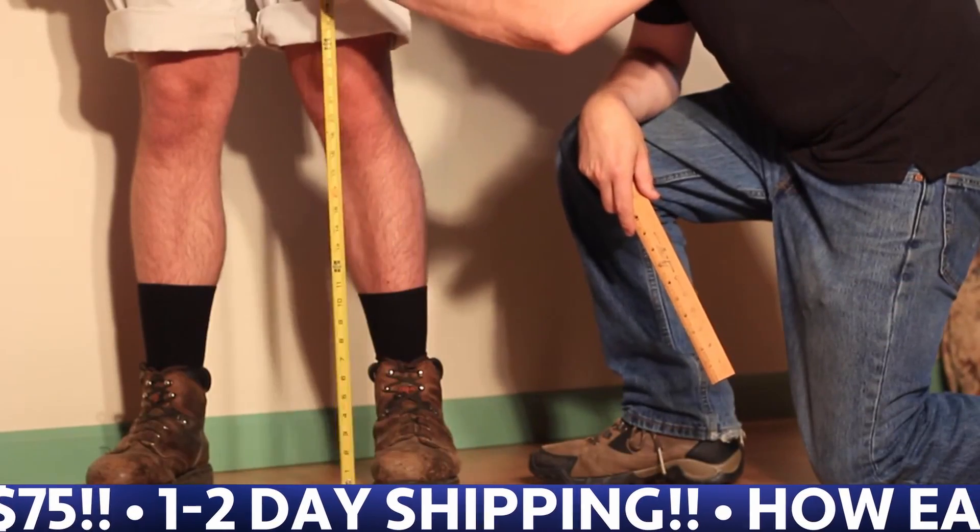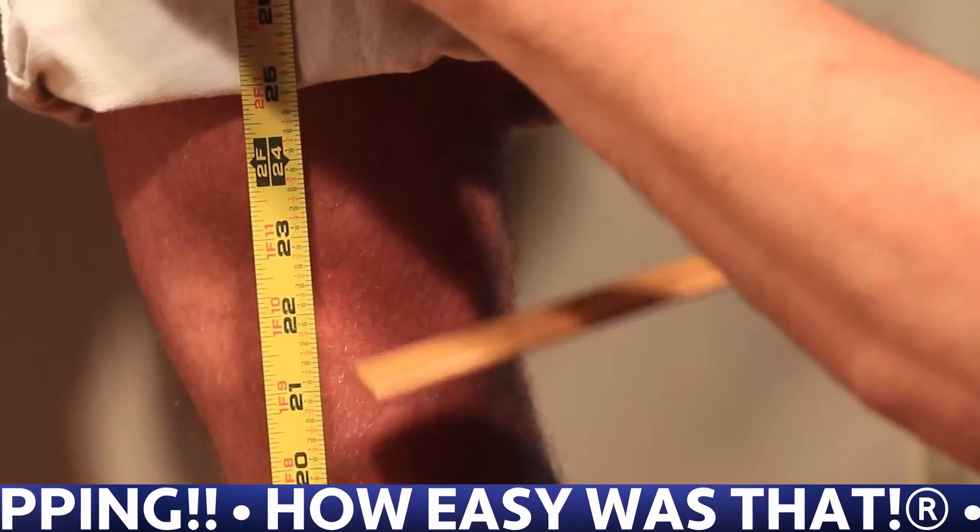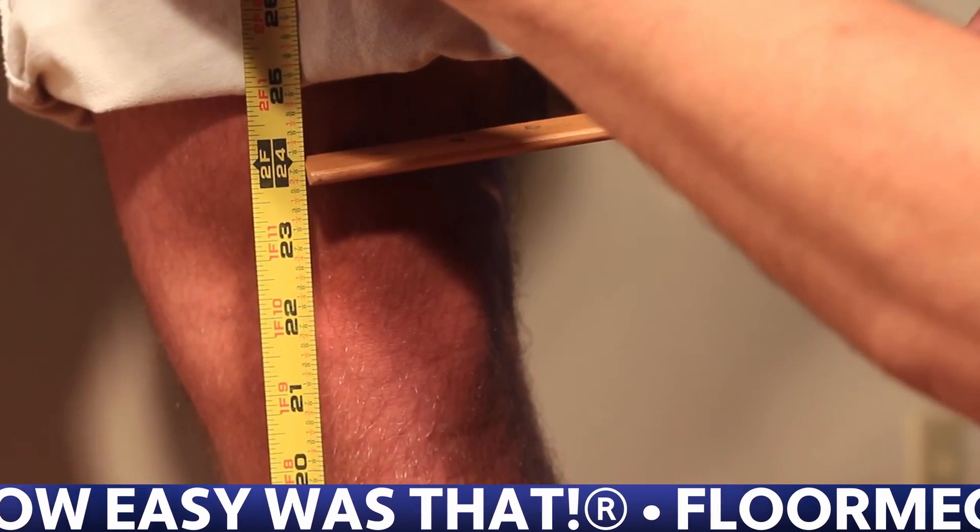One of the most common things people do wrong is measuring with their shoes on. This will result in a knee pad fitting too high.